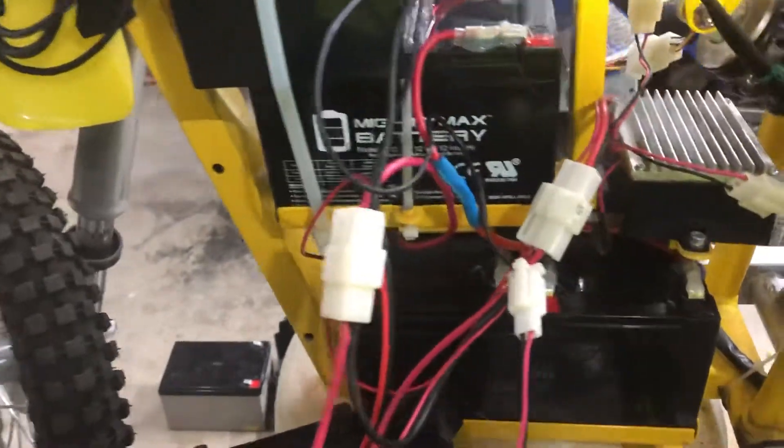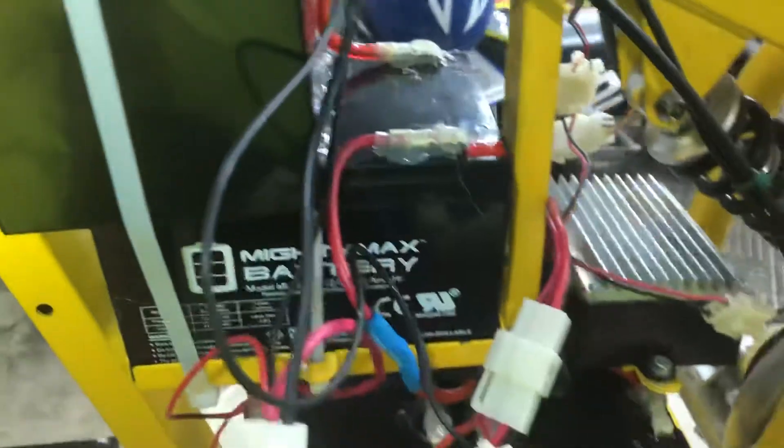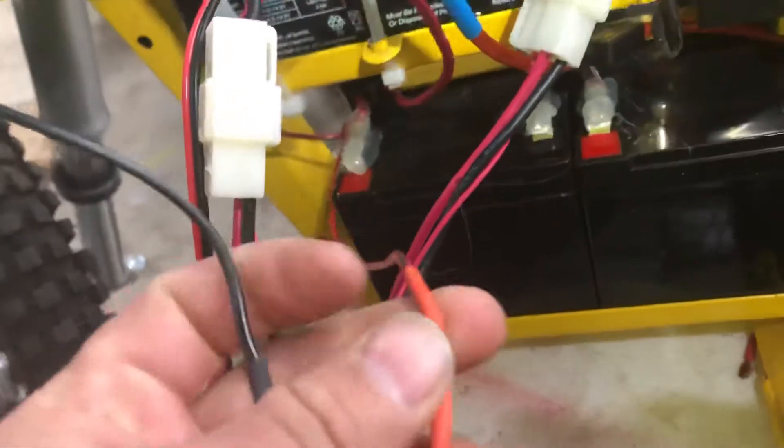And then this is my main negative that goes to the controller. So that's the main negative, main positive — 48 volts. Then what I did was I wired in the charger — this goes right to the main positive and the main negative.